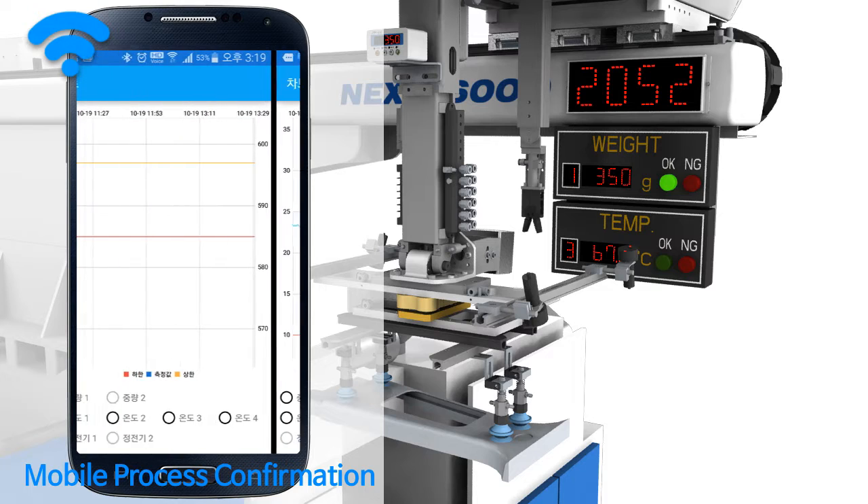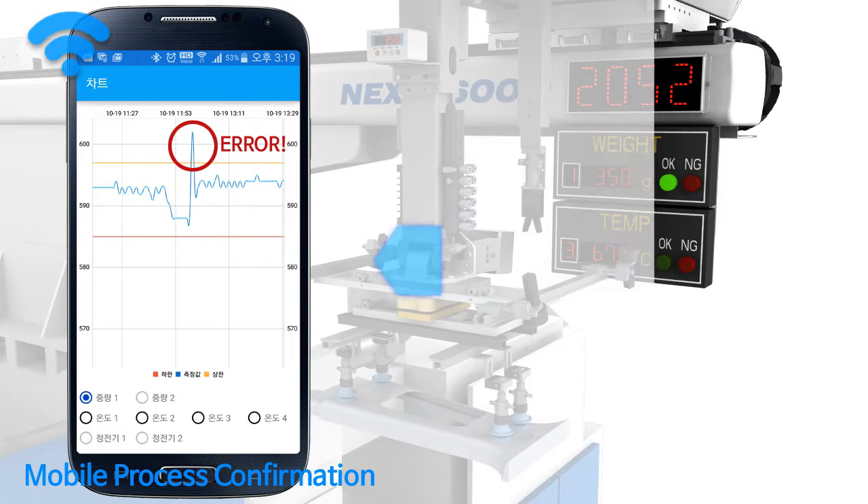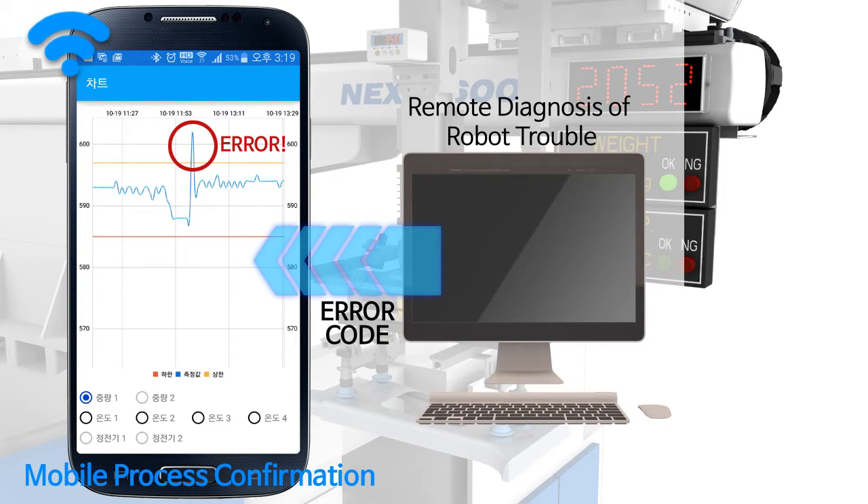Through this, mold exchange, initiation, end of job, and product blowdown error can be understood. There is a function to diagnose a trouble remotely, so robot error can be confirmed through a mobile application in real time, and robot condition can be remotely confirmed.